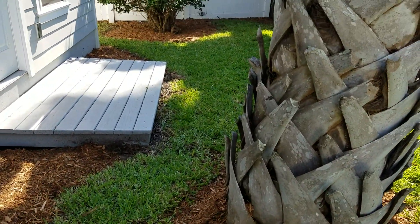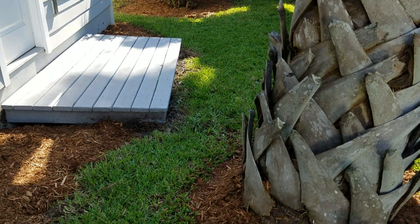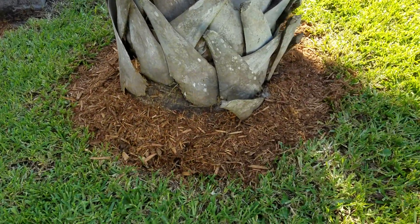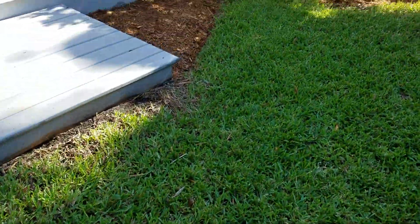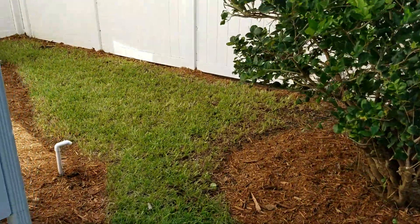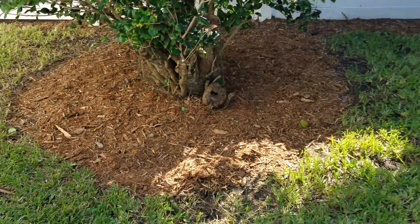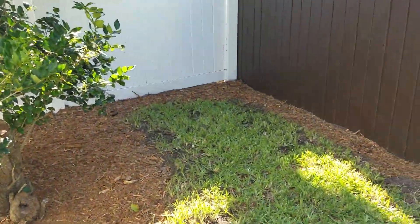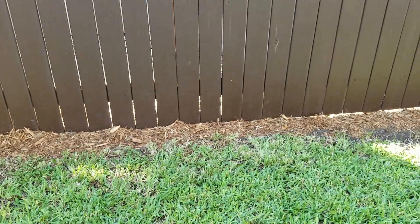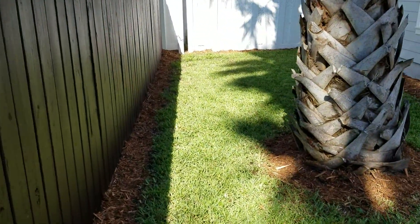I didn't mulch in front of the step because I want grass to come in there, so I didn't put mulch there. Mulch around the palm tree and around this bush here. There's the fence line.